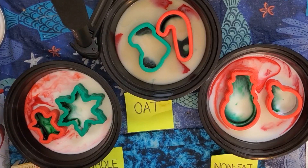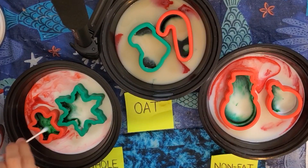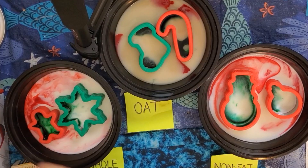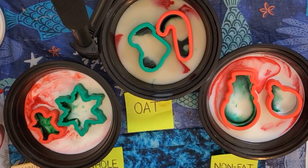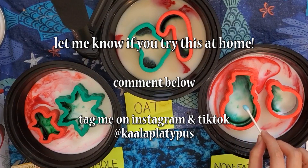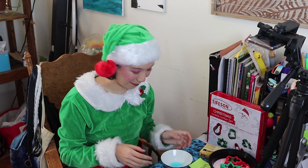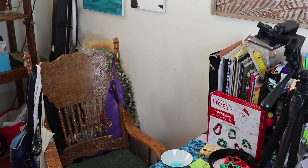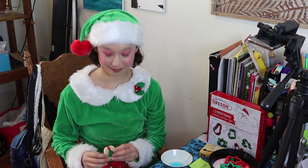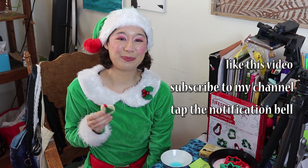If you want me to go into more detail about the science behind this experiment, leave me a comment below and I might make a follow-up video. Once you're done with the experiment, all of the liquids are safe to be poured down the sink. Please do not drink the milk used in the experiment, as it now contains small amounts of dish soap. Please let me know if you end up doing this experiment at home by commenting below or tagging me on Instagram or TikTok at Kaala Platypus. Thank you so much for doing this experiment with me — and speaking of milk, this wouldn't be complete without some Christmas cookies. If you liked this video, please like, subscribe, and hit the alert to stay up to date on my videos about science, music, and whatever else I do. Happy Holidays!